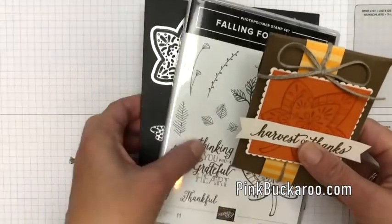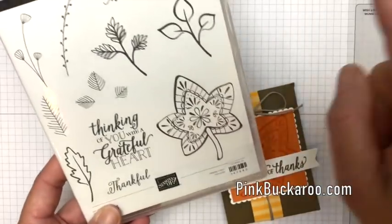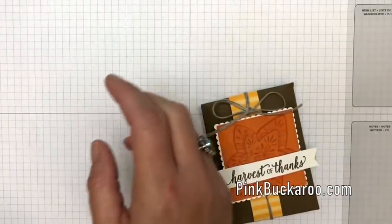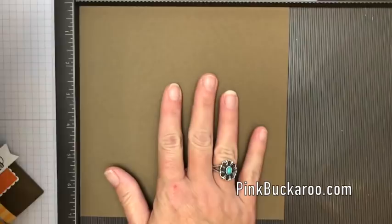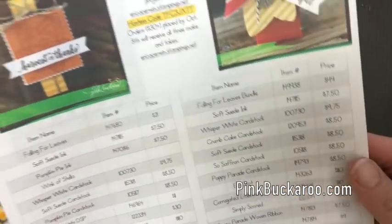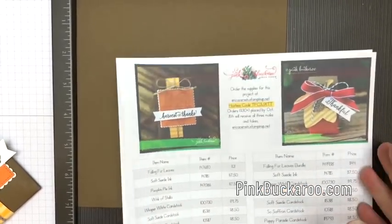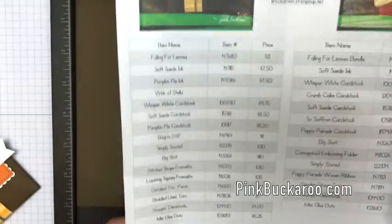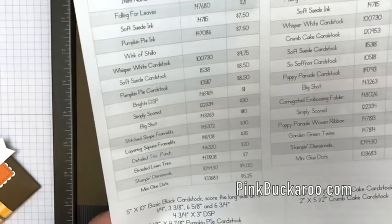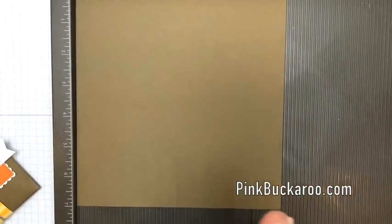Let's get started. I'm going to move my bundle out of the way. The stamps I'm using are the Large Detailed Leaf and the Harvest of Things Sentiment. You're going to need your Simply Scored and a piece of Soft Suede that measures 7x7. This project is over on my blog — I did it on Facebook Live and I always do a PDF for my projects during Facebook Friday.